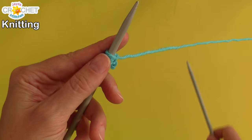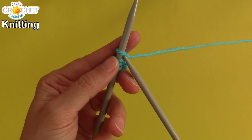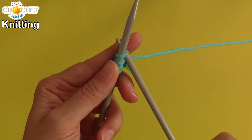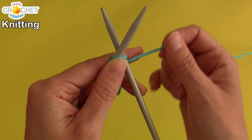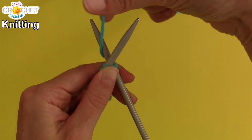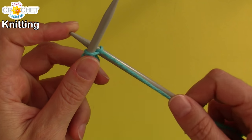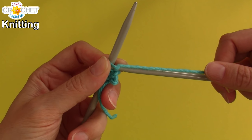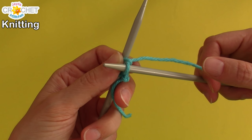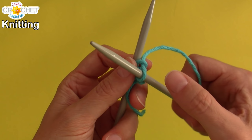So we'll do one more together. Take needle number two, work front to back through that last loop that you made — don't split your yarn. Grab your yarn, wrap around needle number two, pull it towards you, keep tension on that yarn. Bring needle number two back through the loop and pick up a loop with the pointy end of that needle.